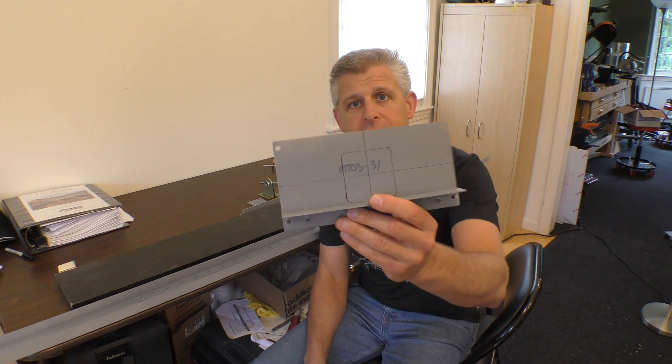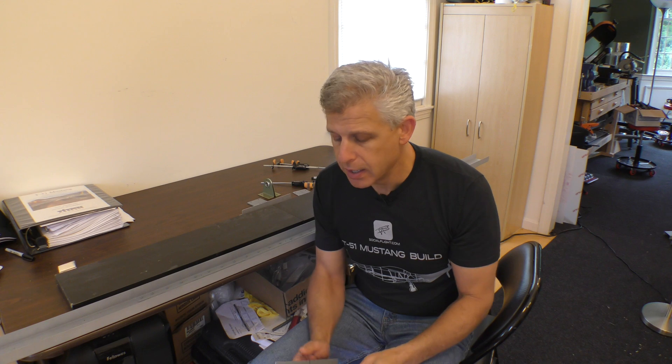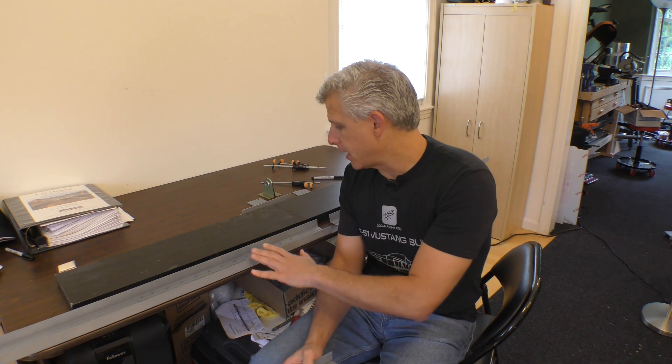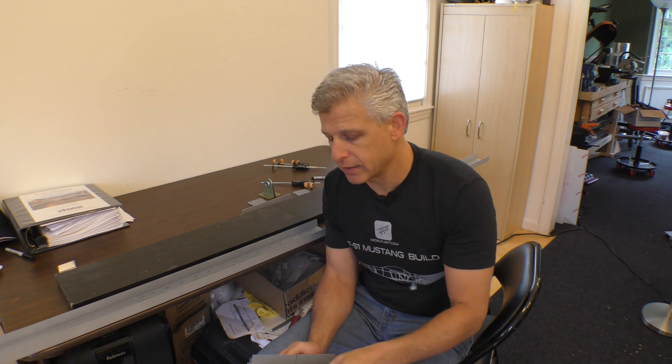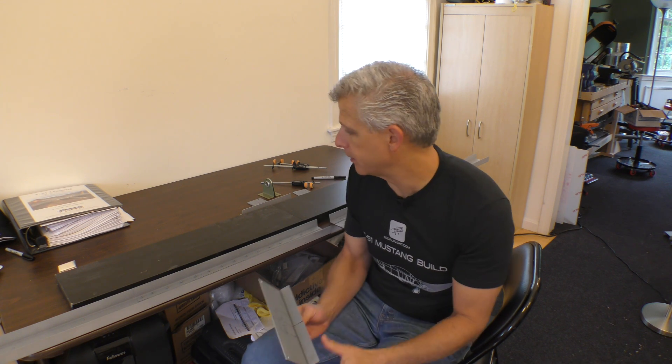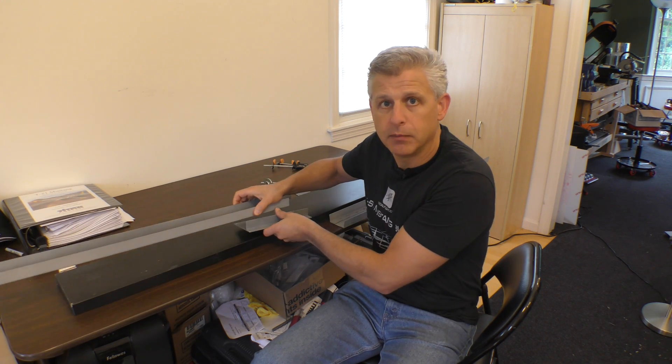This is the rear spar carry-through plate that we installed on the aircraft earlier - we cut, fitted, leveled, and got it all into place. We've taken it off because now we're going to install the actual rear spars for the horizontal stabilizer, get those attached, sized, leveled, and drilled up. We've already taken care of all the lines we need on it. This rear spar carry-through is a pretty important plate and part of the aircraft, because what we also install on this...